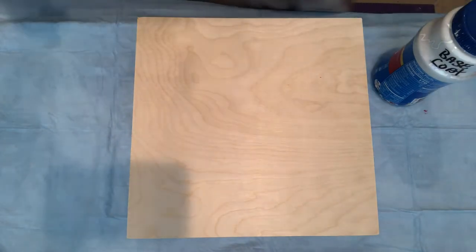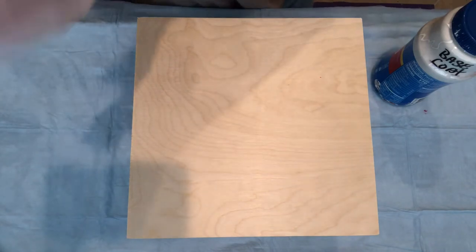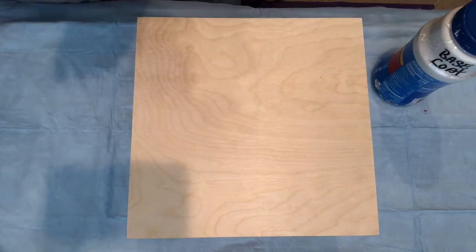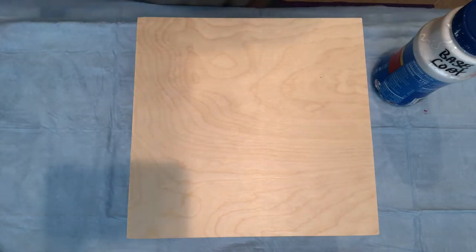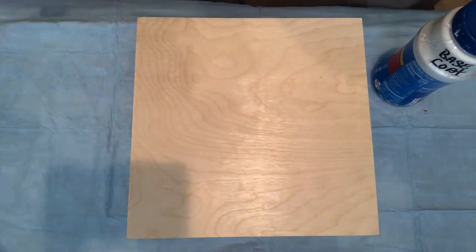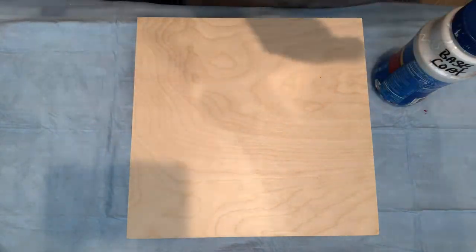Pouring medium is one ounce of pouring medium to a half ounce of paint. My cell accelerator is a mixture of Amsterdam white — three ounces of Floetrol, one ounce of the white, and one tablespoon of — I was using Minwax but I ran out, so I'm using Varathane, which is also a pre-stain conditioner. Let's see how this all works — I've never used this type of paint altogether.